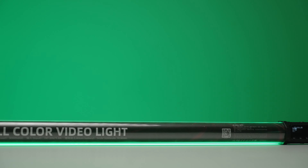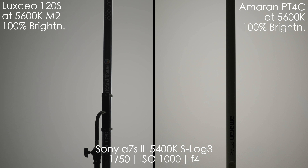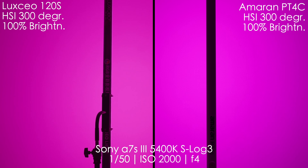In terms of brightness, let's compare it to the Luxio P120S, which I have a review on on the channel. The settings are shown on the lower part of the image — 100% brightness, 5600 Kelvin. As you can see, the Luxio is a little bit dimmer, and the Amaran PT4C does have a slight advantage, but these lights are not crazy bright — keep that in mind. When we pick purple HSI at 300 degrees, we can see that the Amaran has more vibrant, more natural colors, and it's also a bit brighter.